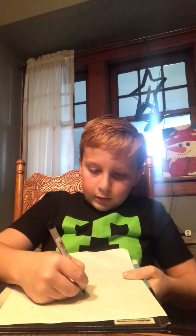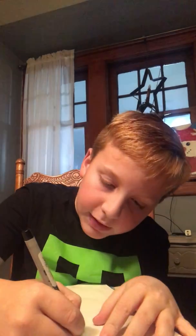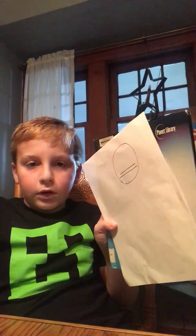First, get your sharpie out. You want to make a big head. I'm going to go like this and then show you guys. So you're going to make a big head, just like that. And then you're going to make two lines, like this, like so — just like that.